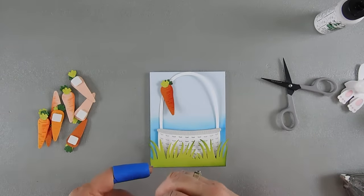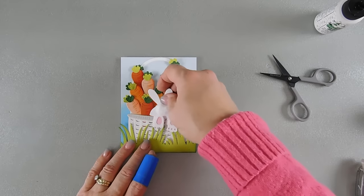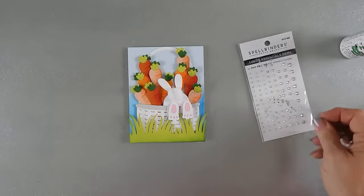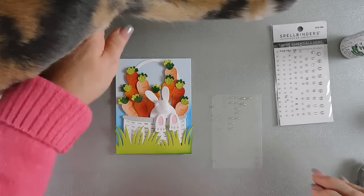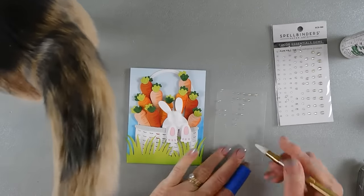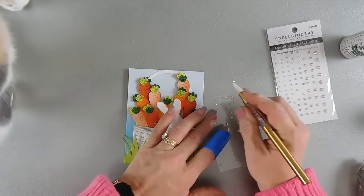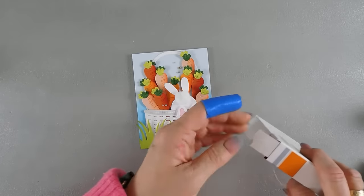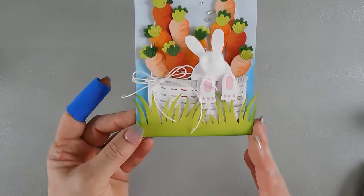Now we're going to fill it first with our carrots, and I want them to go to the top of the basket — this will also help secure the handle down. We have lots of carrots in there, and I left a spot open for our bunny. I'll flip it over and put some foam squares behind the bunny. I'm going to use my Aurora AB gems and add a little bit of sparkle in the background. I think all baskets need bows, so I tied a bow with some white twine and I'm going to use a glue dot to secure it on the left of the card.